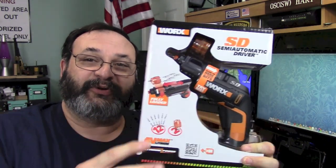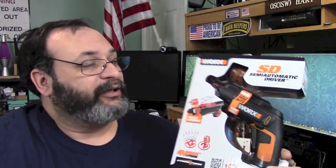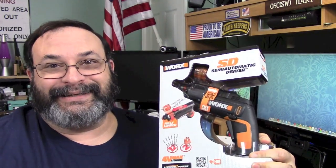Now I was looking for something smaller, but this is substantially bigger — it's almost as big as a drill. But it has some really neat tricks up its sleeve, so let's take a closer look.